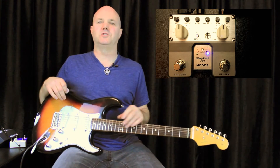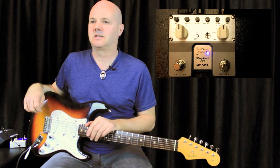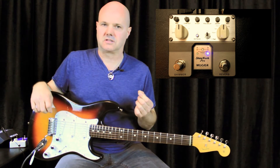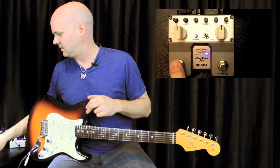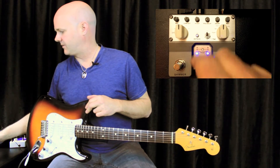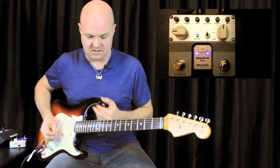I saw a comment on YouTube on one of the reviews where someone was asking: can you turn the semitones off and keep the octave? And the answer is yes, which is really cool. So you can turn the shimmer off, turn the semitones off, but keep the octave button on — which is awesome.